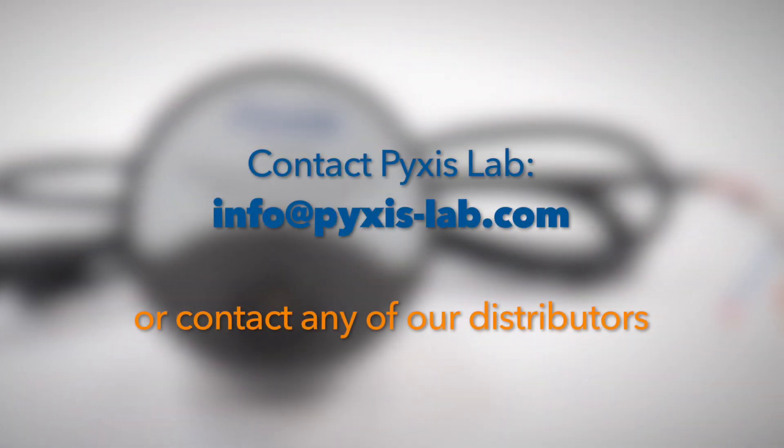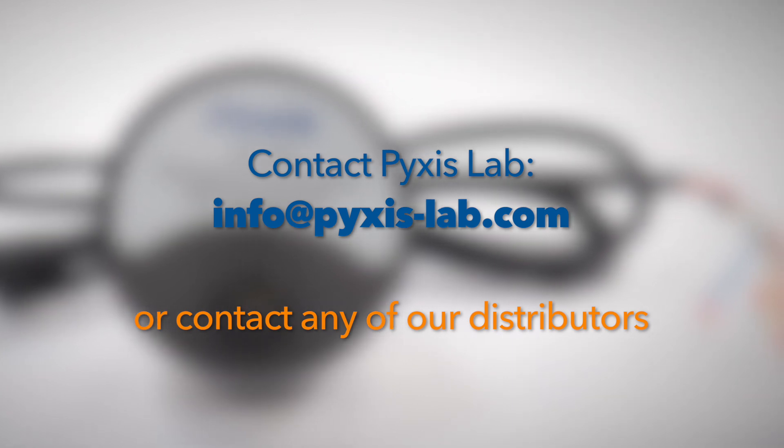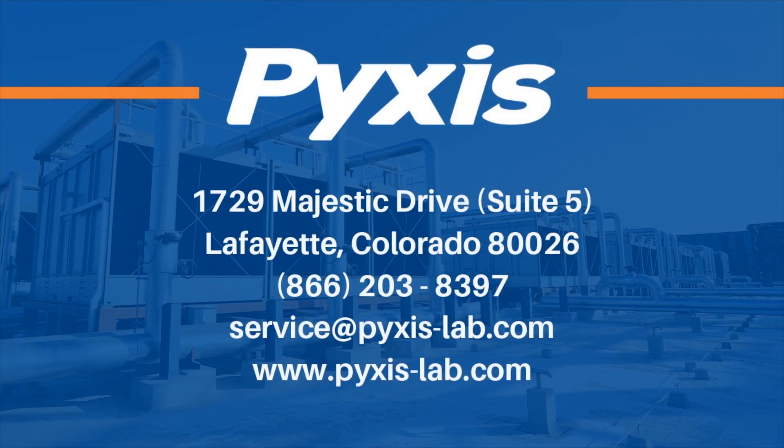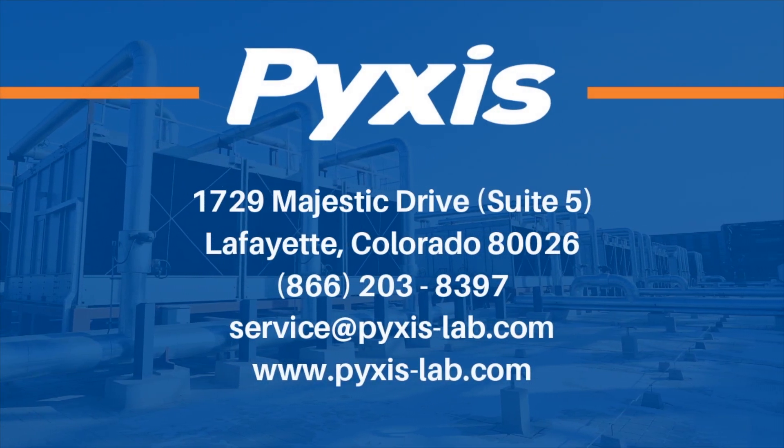Contact Pixis Lab at info@pixis-lab.com for details or contact your preferred Pixis distributor.